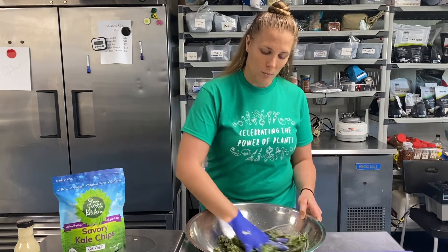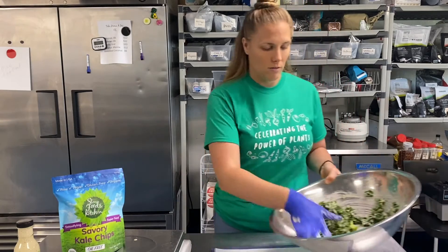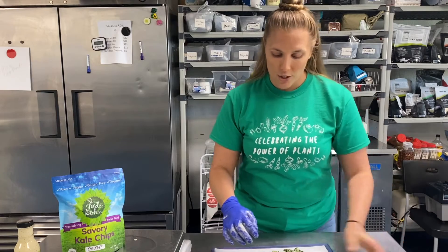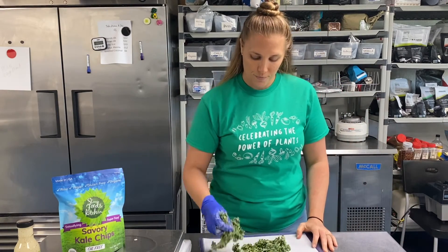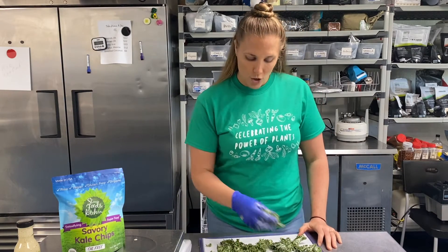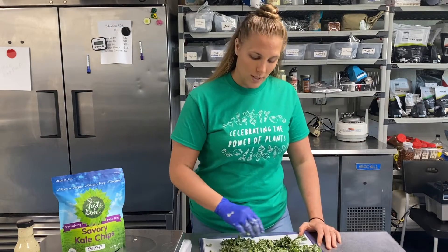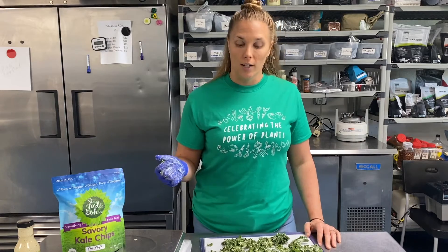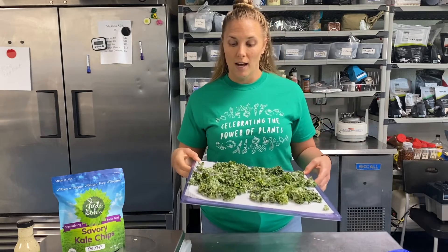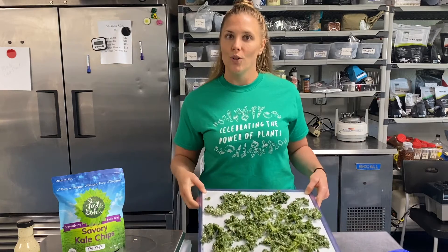Once you get your kale all mixed up with the sauce, nice and evenly coated, you want to take your kale and spread it onto a dehydrator sheet. I am using an Excalibur dehydrator — it's going to slowly remove the moisture from the kale and make delicious kale chips. You can also pop these in the oven, and honestly I have not made them in the oven since I have some dehydrators, but I am going to do a test batch in the oven and see how they come out. Now that I have my tray filled, I'm going to go stick this in the dehydrator. I'll come back tomorrow afternoon and I should have some really good kale chips and I will show you the results.